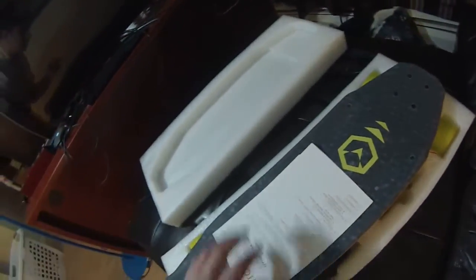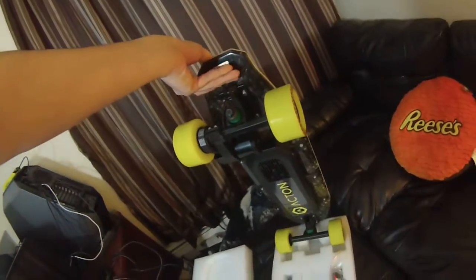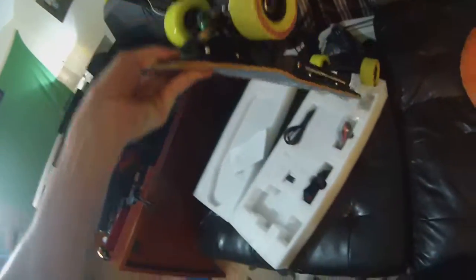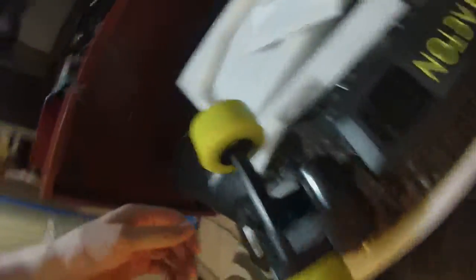But it is gorgeous and — as a skateboarder — this is just beautiful to my eyes. Look at those giant wheels. Just seeing this is making me want to keep this. I want to keep it so bad. Look at these big wheels.